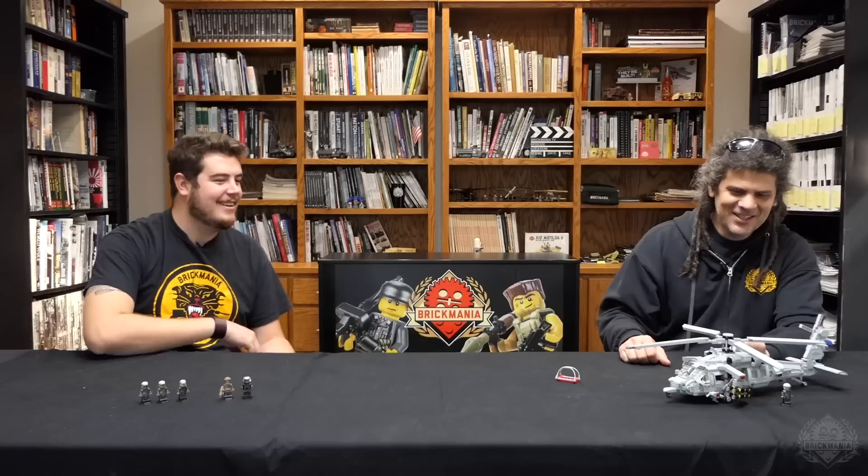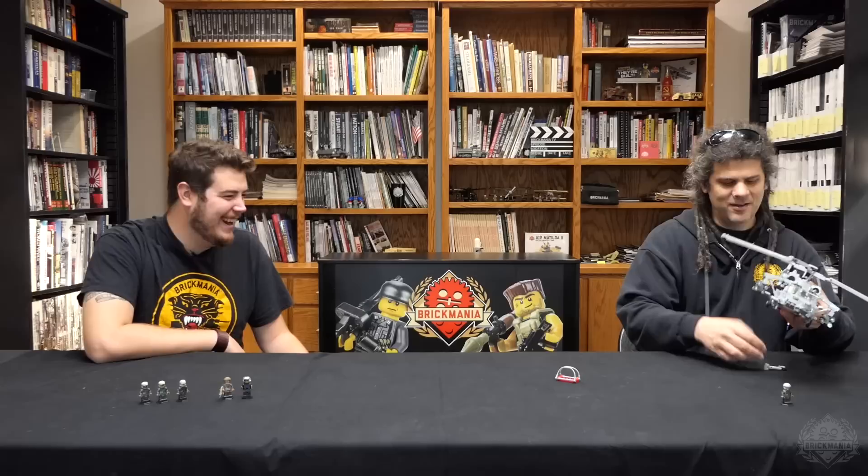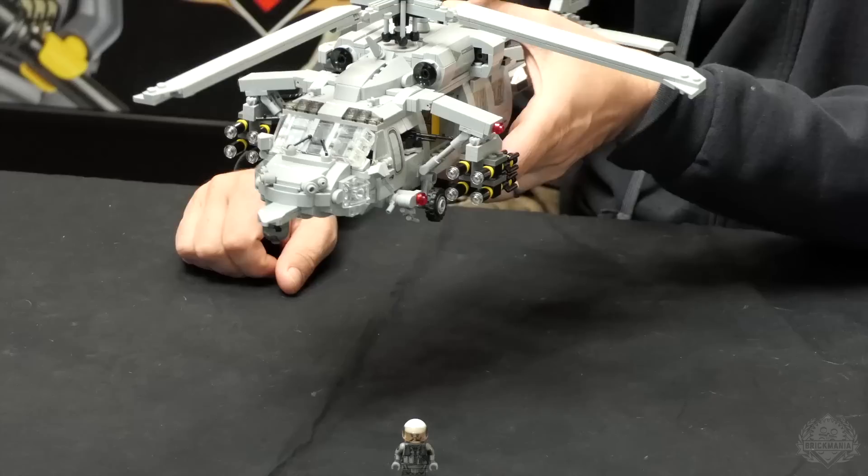So first, the big noticeable thing are these little winglets on here. They're not typically used all the time. This is a kit that would be normally used if they need some sort of extra firepower. In this case, we have the Hellfire missiles, because they look so cool — especially that slope, just the entire oval shape to the front of this thing.